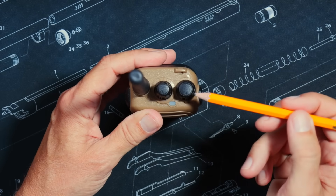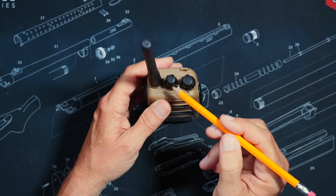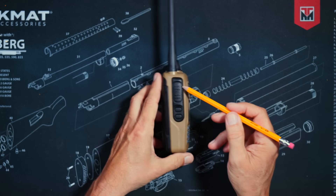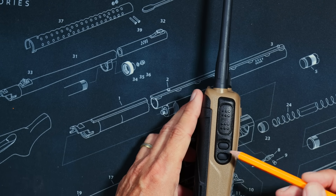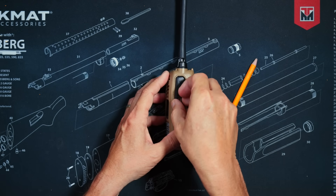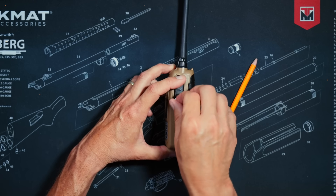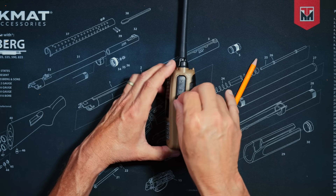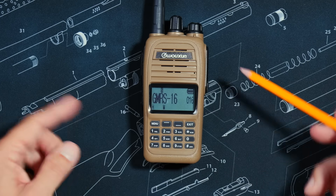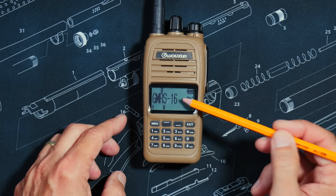On the top you'll find an on/off and volume control knob, a receive and transmit LED indicator, a channel-changing knob, and a hole for the antenna. On the side, you'll find the push-to-talk button as well as two programmable buttons. On the other side behind a door, you'll find a standard Kenwood-type connector for connecting a microphone, external speaker, or programming cable. On the front, you'll find a speaker, a microphone, a full keypad, and a screen.